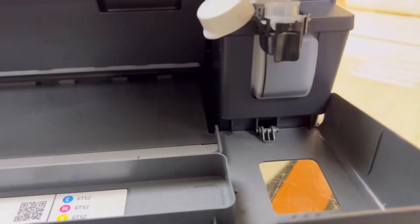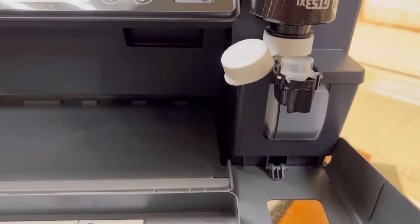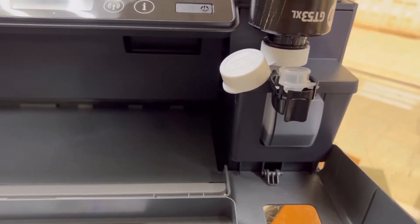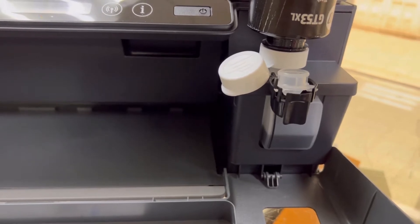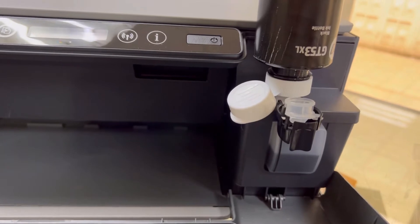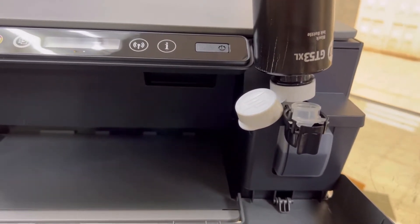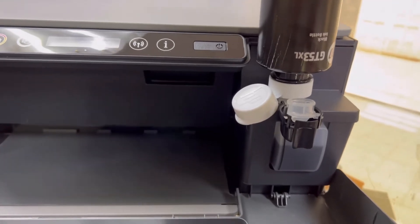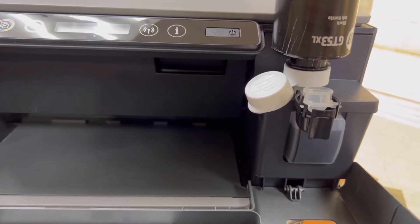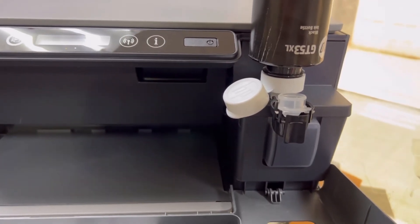As you can see, initially it may require two bottles. Let's see if one bottle will be enough — I think it will fill half the tank, or if it fills the full tank then the two extras will be spare. This is 135ml, which is enough for one filling.